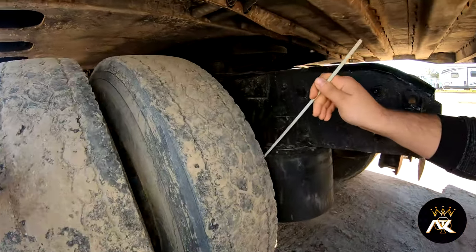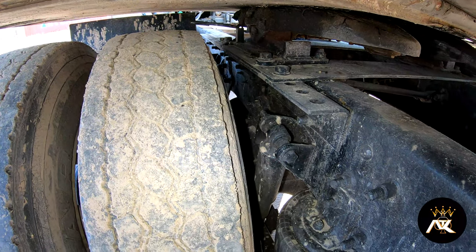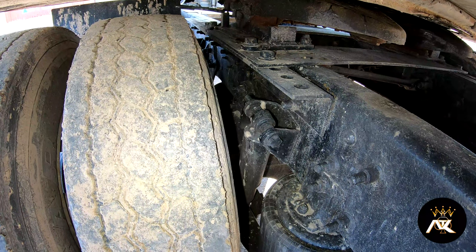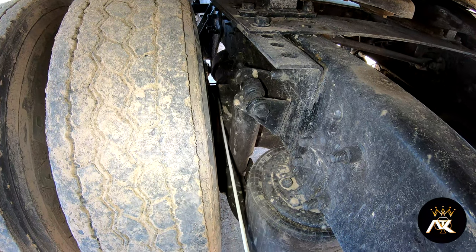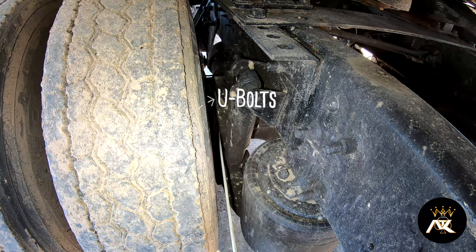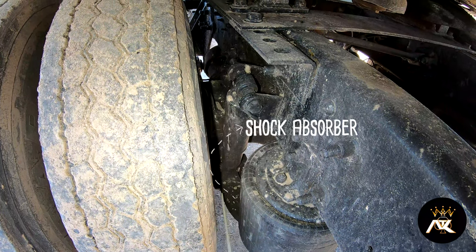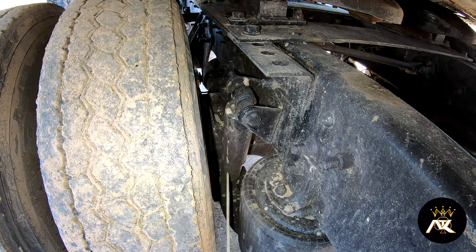My leaf springs — there are multiple leaf springs, so we've got to make sure that they are not scissored or shifted. They are present, not bent, broke, or cracked. I've got U-bolts — two U-bolts. They're present and tight, not bent, broke, or cracked. The bushings are intact. My shock absorber is properly mounted on top and bottom, not bent, broke, or cracked. The bushings are intact and it's not leaking.